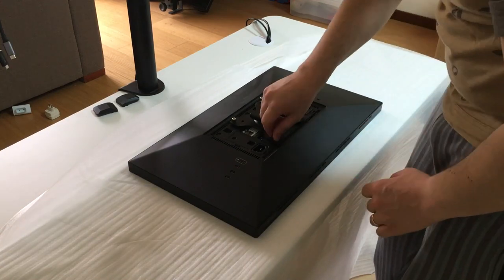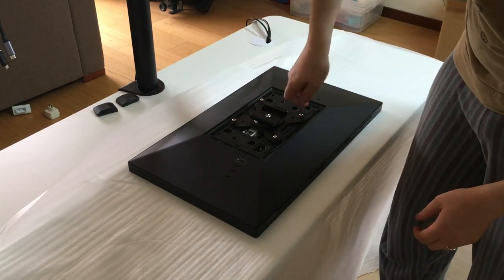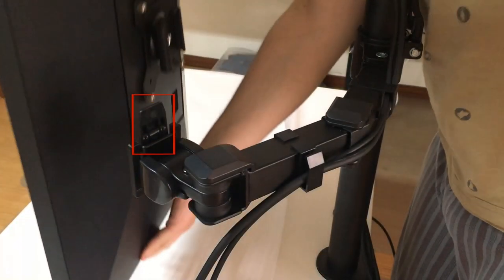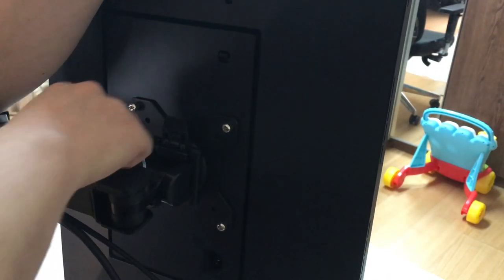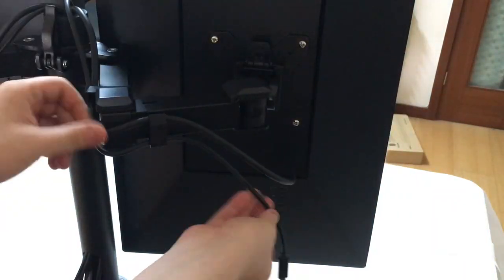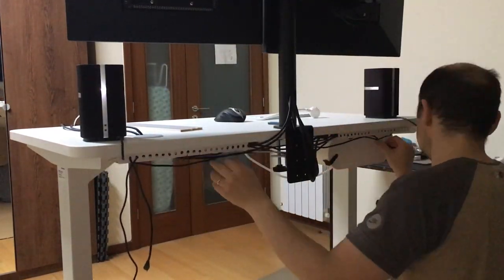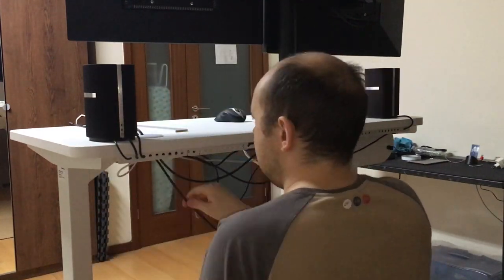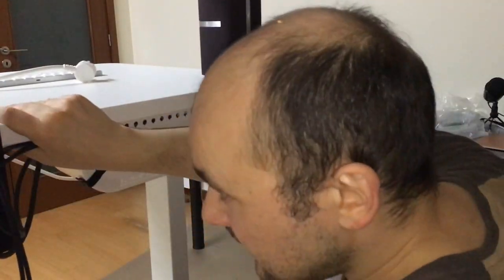The VESA mounts come with nice thumb screws, locked in with the included Phillips screwdriver. There is a spring that should point upward to lock the monitor in place. Place the monitors and lock them in after adjusting angles and distances. Then plug in power and Thunderbolt cables and run any other cables — in my case, speaker cables. Everything runs along the rails, one cable per hole, and you close up the rails with a protective cover.